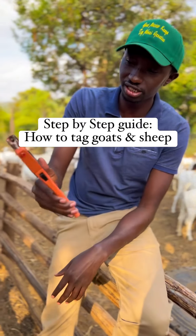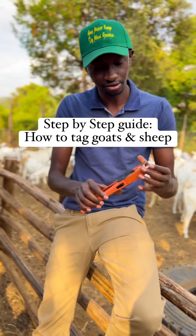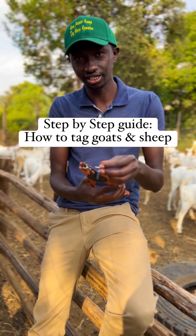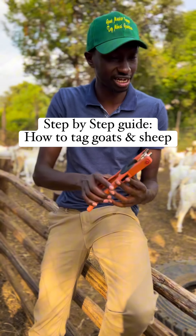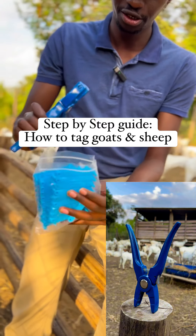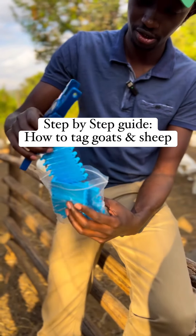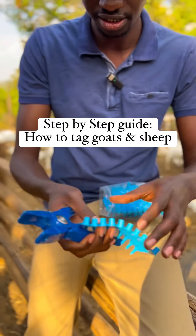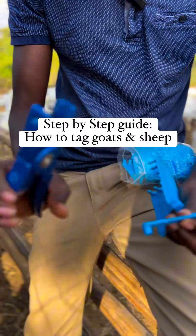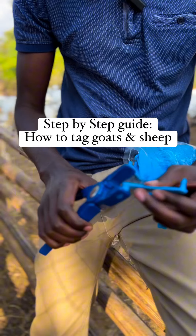For tag application, there are two types. The challenge with the first one is that you must have a stopper and the tag itself. Now there's this other tag — this is the new batch. With this one, you don't need a stopper. They come in batches like this, so you just get one. The beauty of this one is you don't need a stopper like the traditional tag — you just need to put it in.